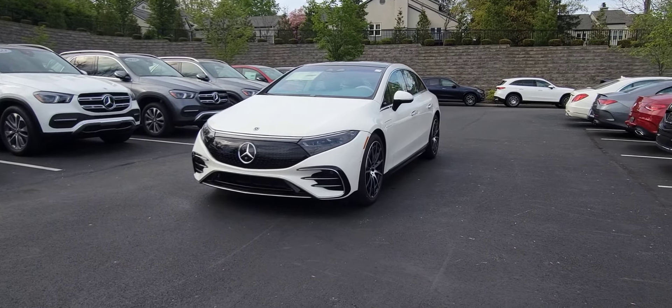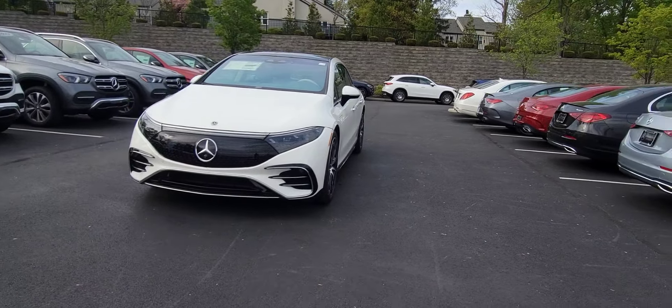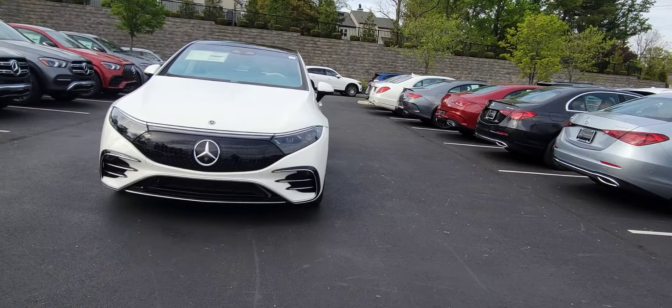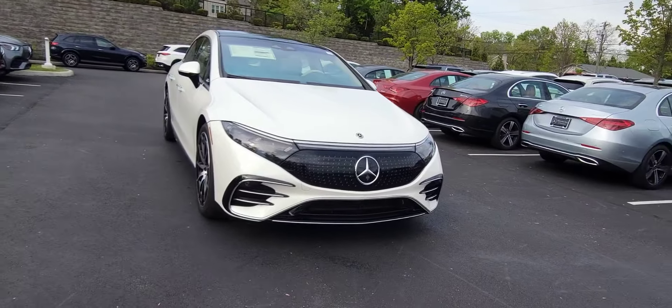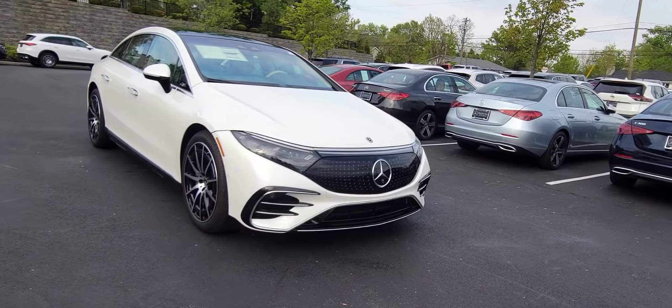Hey guys, it's Eric Metz with Mercedes-Benz and today I wanted to show you a vehicle that we recently received here. This is the EQS 580 4Matic — it's an electric car and I'm going to show you some of the cool features.